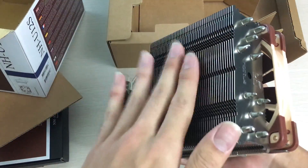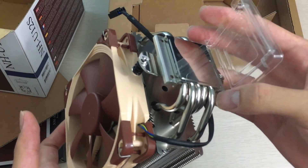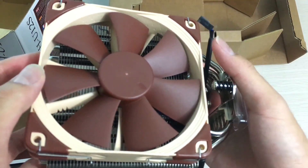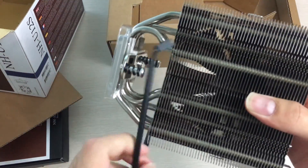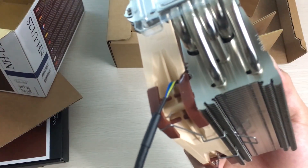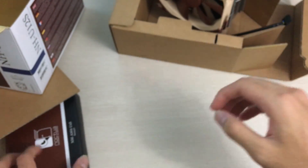It's a pretty cooler except the brown fan doesn't really fit most builds. Here's the bottom — it's quite shiny. The mounting system uses screws that connect brackets to the supplied backplate. It's got a braided four-pin fan connector. They use rubber pads on the fan, which is probably why they include extras — in case you lose them.